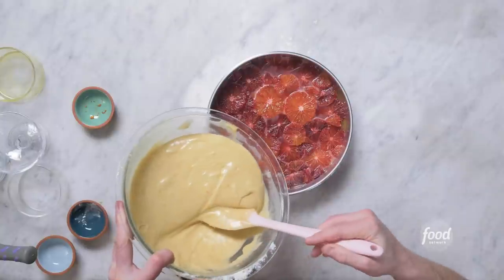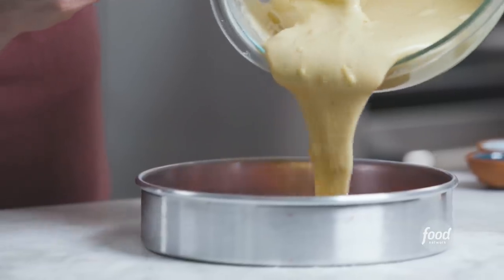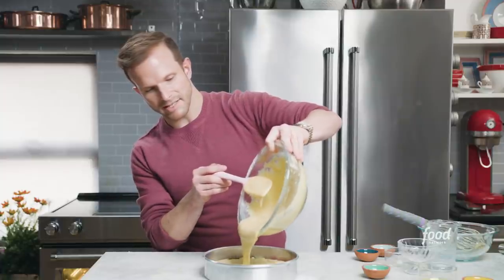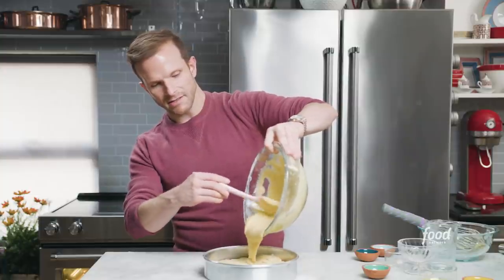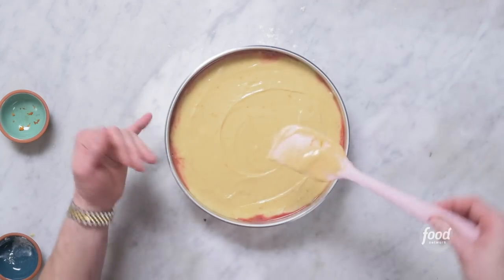We have our blood orange segments on top of our rosemary caramel, and now we'll carefully pour our olive oil cake batter on top. I like to do a slow stream working my way around — you don't want to dump all the batter at once because you don't want to displace all those orange segments you so carefully arranged. Spread out the remainder of the batter. A little bit of blood orange juice may pop up — that's going to happen. Give it a tap, two taps for good luck. Now we'll bake this in our 350-degree oven for about 40 minutes until a cake tester comes out clean.